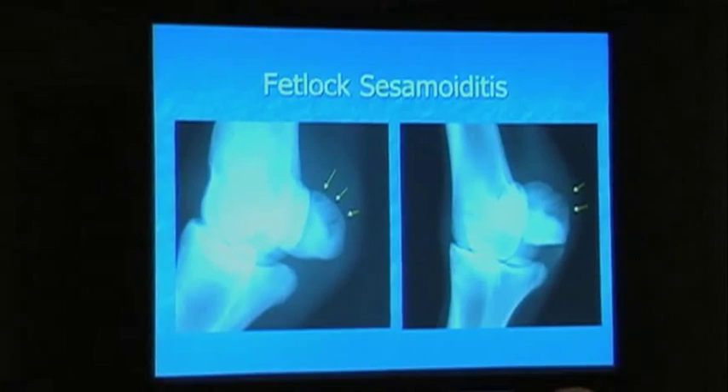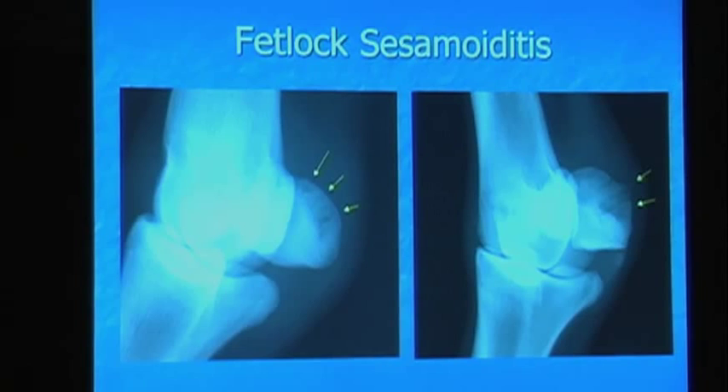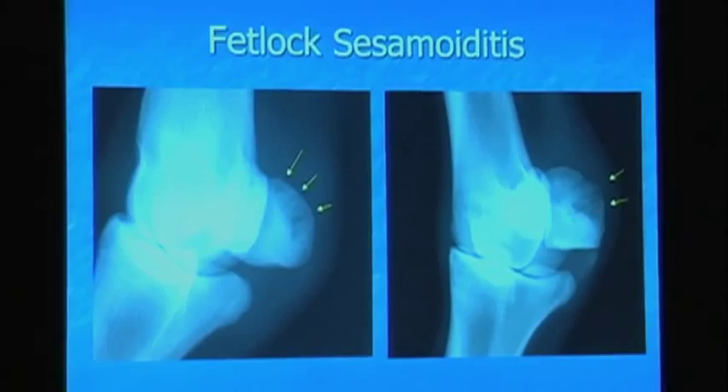When will you start seeing radiographic abnormalities in those foals? You start seeing it just as the thing is healing, but the sesamoid gets bigger and bigger — a sesamoid triples in size from those foals, and half of a foal's sesamoid is still cartilage. So it will be when that cartilage template mineralizes that you can start to see the effect.